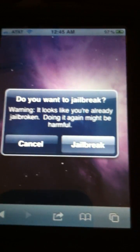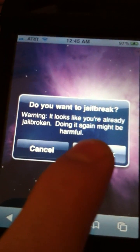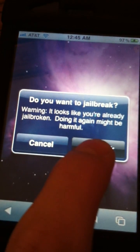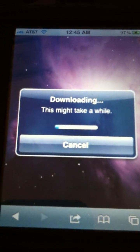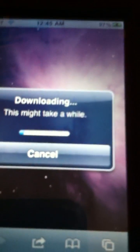If you are already jailbroken — which I highly doubt since you are watching this video — you will not get this message. You will see a download, and after a while it will be done.